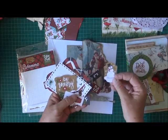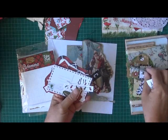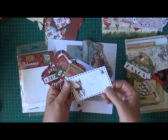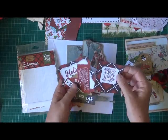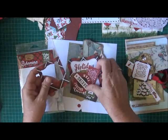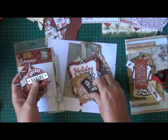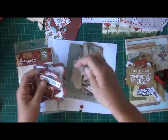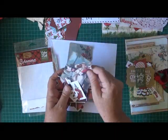In the Echo Park ephemera pack there's some nice pieces - deck the halls, a snowman, 'be merry,' 'tis the season,' a little candy cane, 'official Christmas delivery,' 'happy holidays,' 'holiday baking team,' Dasher and Dancer reindeers, 'good tidings and comfort and joy,' 'have a holly jolly Christmas.' There are quite a few in here I can use.